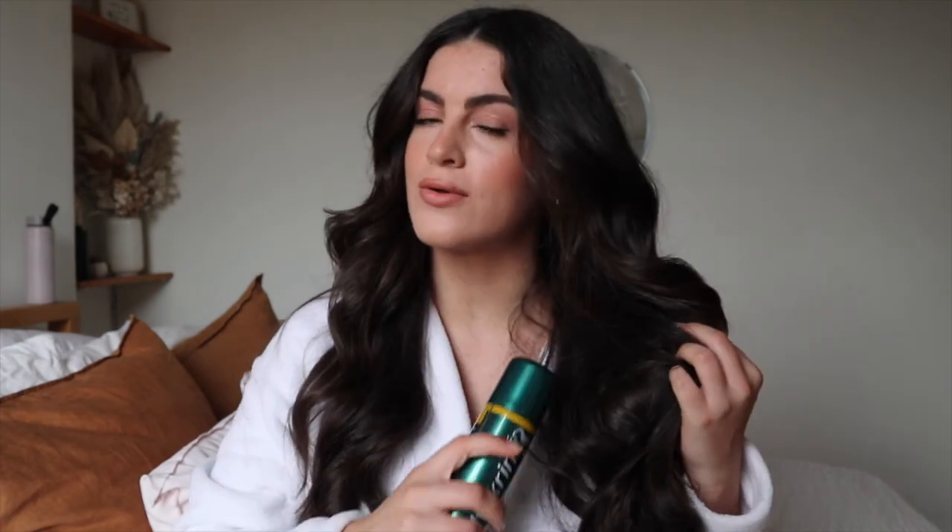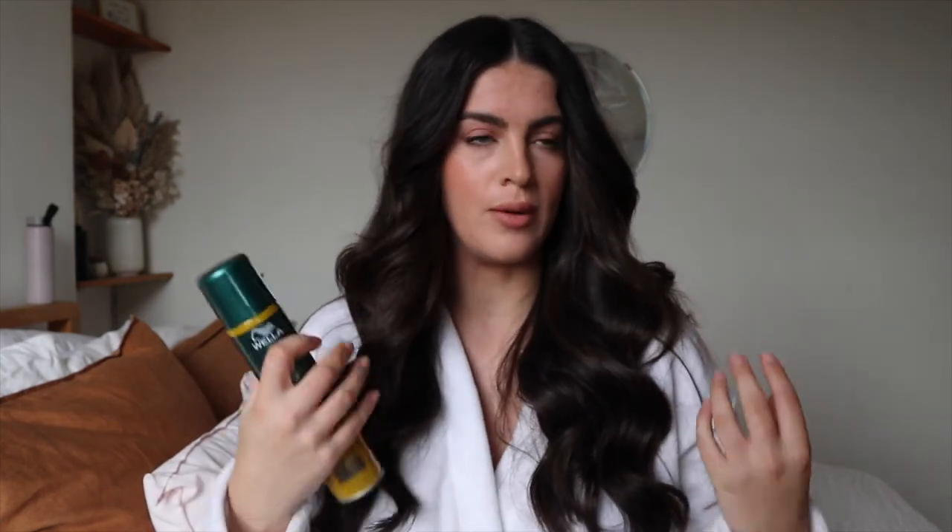I don't always use hairspray, but I thought I'd be a bit extra. I'm literally just taking that same paddle brush and going to brush through, not too much, but just to loosen all these curls up. That is the curls just brushed through — as you can see, it just makes them bigger, like Hollywood glam. I'm going to take that hairspray and spray it through just to hold this. I find sometimes if I spray before, it gets a bit sticky for when I want to brush through.